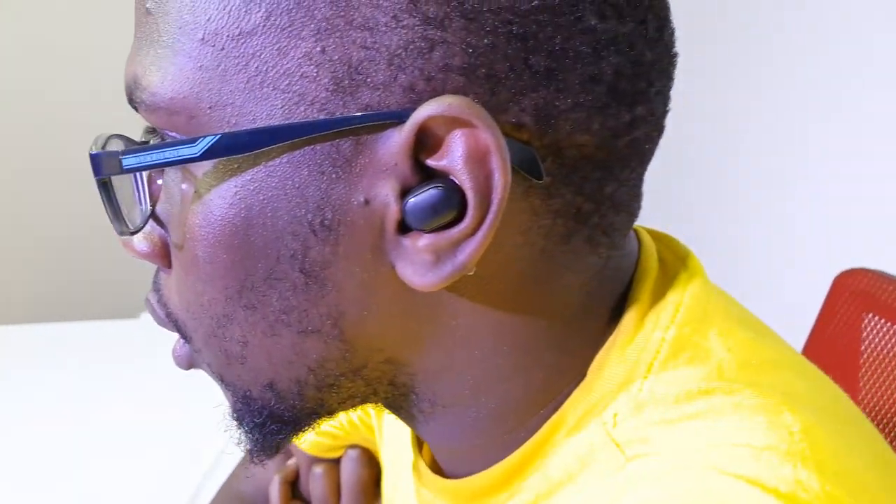They look classy. They attach magnetically to the case. This is the left bud — as you can see, it's very small with a nice ergonomic design. They fit well in your ear and stay there even if you're moving or exercising. If you have a bigger ear, you can swap in the extra ear tips that come in the box. They also sound pretty nice. Let me just connect them to the phone I have here so you can see how it works.